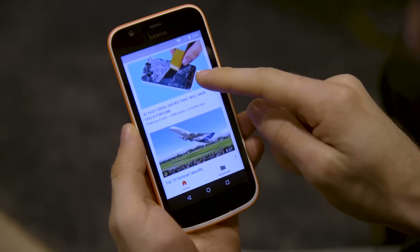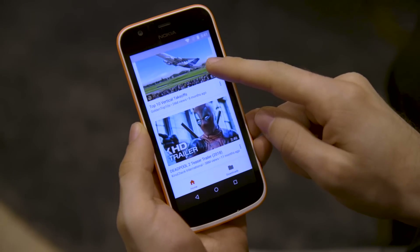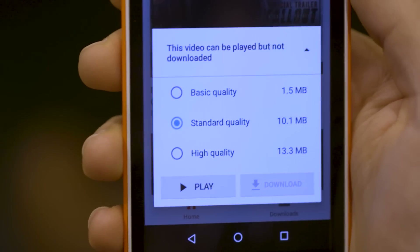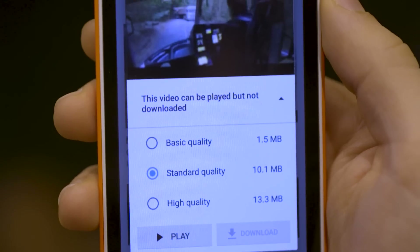These apps also help you save on mobile data. One of the big ones is YouTube Go — it lets you download videos for offline viewing, and it'll tell you exactly how much data you're gonna use when you go to stream a video. That's a huge help if you're in a country with a very limited and expensive data plan.